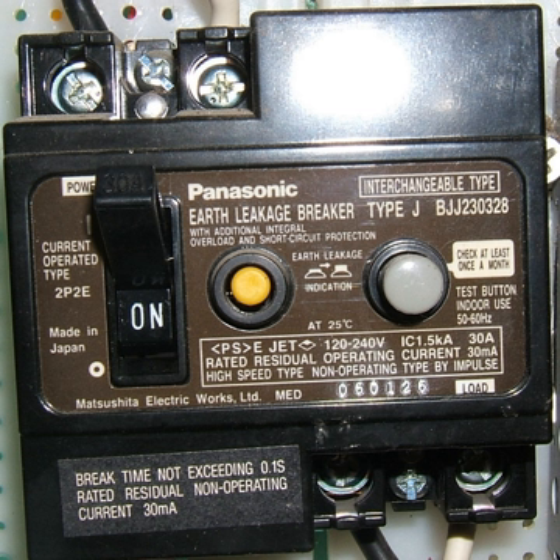Compared with a current sensing system, voltage sensing systems have several disadvantages: a wire break in the fault-to-load or earth-to-ground section will disable operation of the ELCB; they require an additional third wire from the load to the ELCB; separate devices cannot be grounded individually; and any additional connection to earth on the protected system can disable the detector.